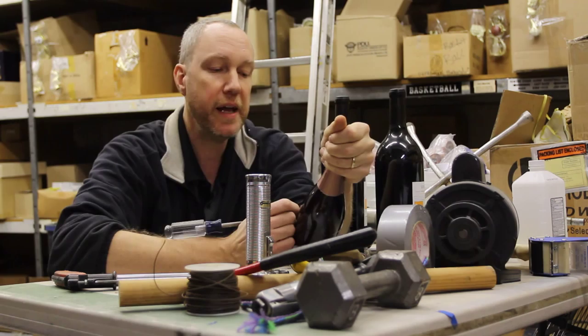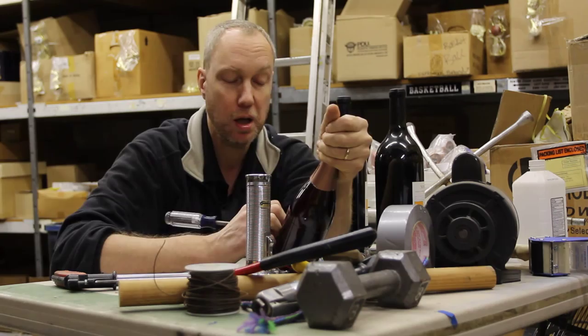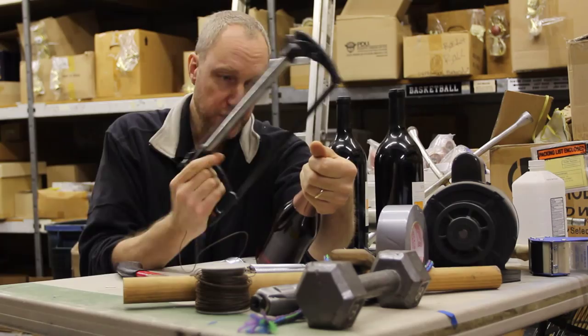An etched bottle makes a good gift and you can do it yourself. It's hard though — you gotta have the right tools for the right job.